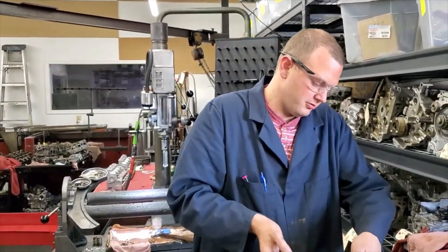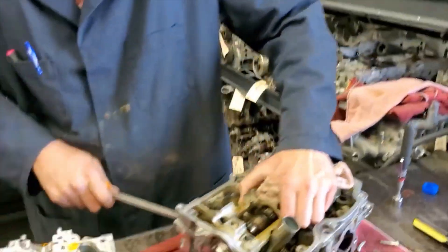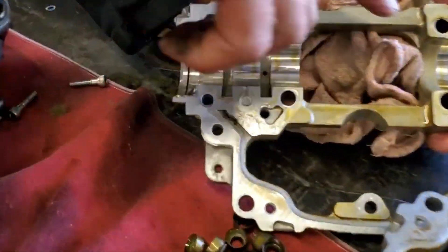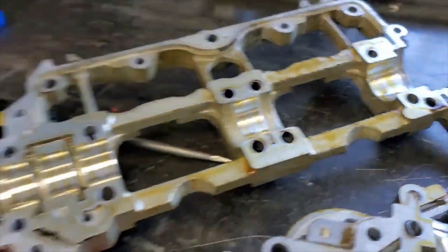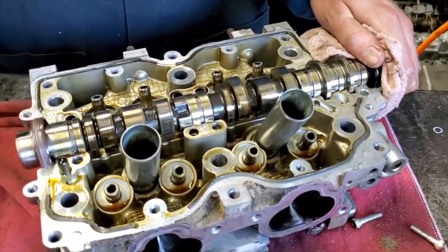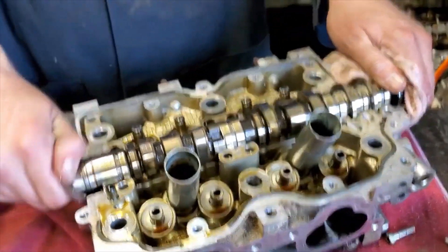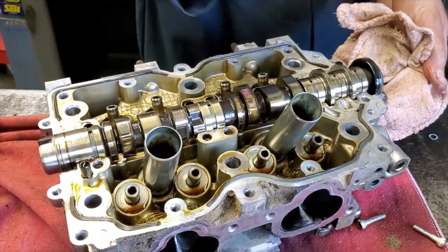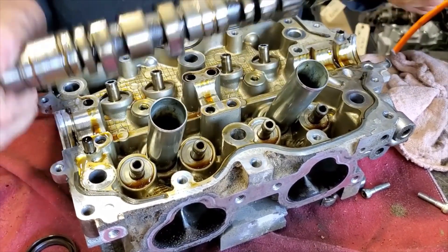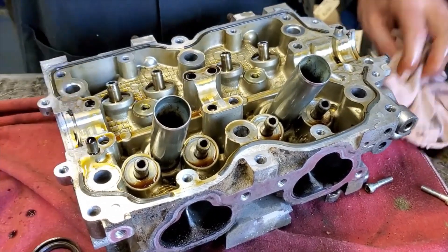Let's pop this other one apart — it should be in the same shape. The cam spins freely. Nice and clean and shiny; no damage or marks. Sometimes if bearing material shoots through the oil system and gets up to the bearing, you'll have just rings all the way around on the bearing — you can scratch it with your finger and hear it like scratching a bastard file or a record. The cam looks good; no damage to the lobes, everything looks pretty sharp. Check this bearing surface — everything looks good there as well.